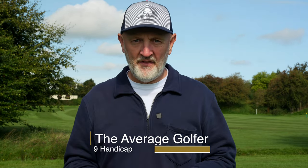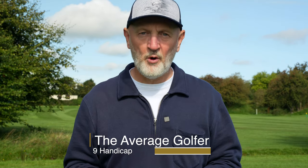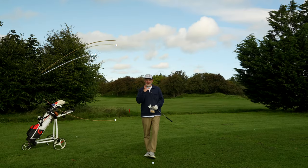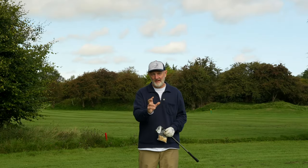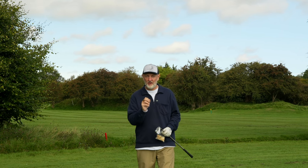In today's video I'm going to do one simple thing. I'm going to pretty much guarantee that this little bag of T-pegs is going to seriously improve the quality of your strike — both with irons, hybrids, and fairway woods. I'm that confident that this simple drill will be that effective.